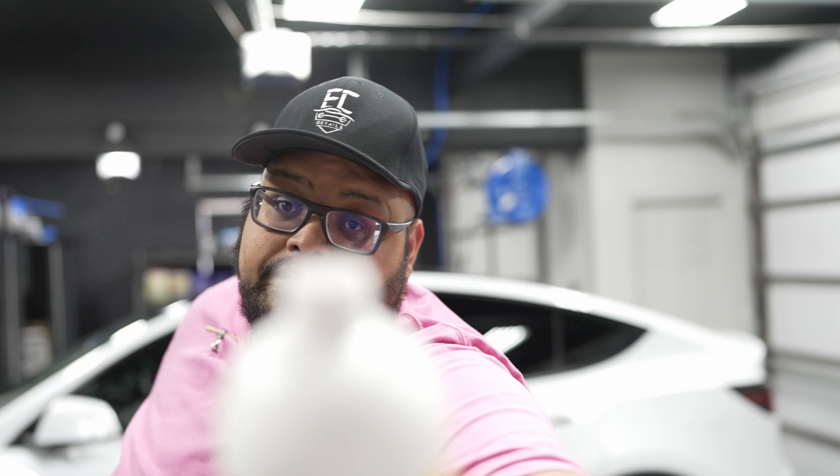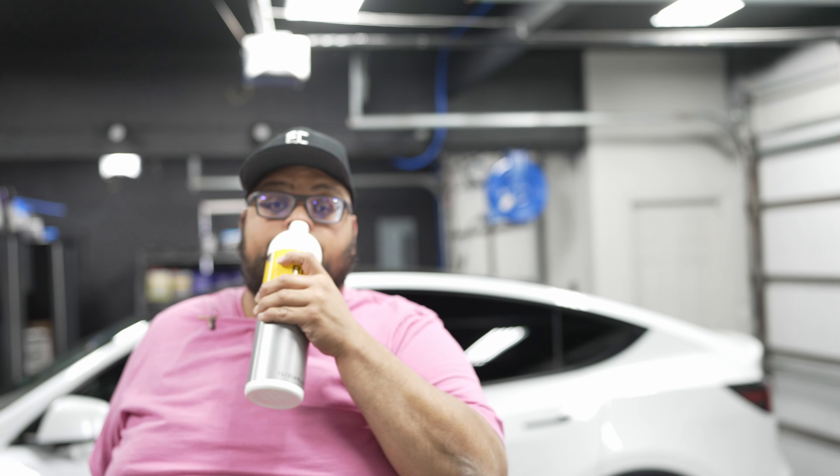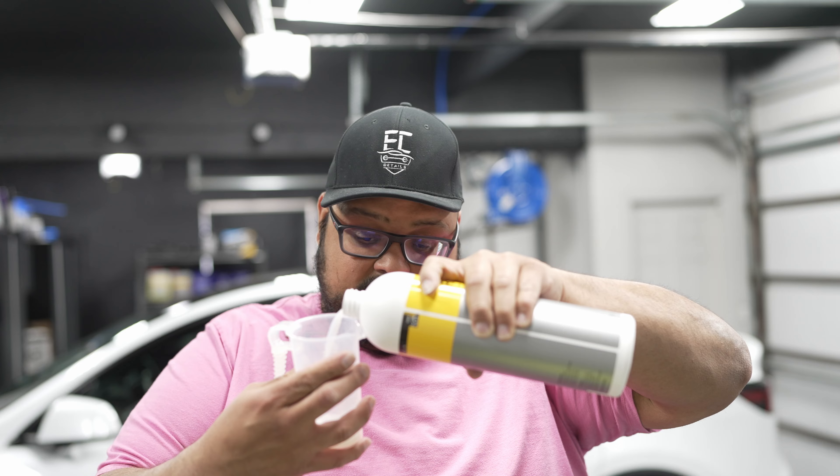Notable things about Koch Chemie RRW — first, the smell. It smells like mango and tea. Don't drink it, you'll get sick. I have three gallons of water in my bucket and I'm testing the pH. The dilution ratio is 1:256, so I'm using one and a half ounces. The product claims a pH of 4 — how it hits a 4 is beyond me, but it does leave slight protection.